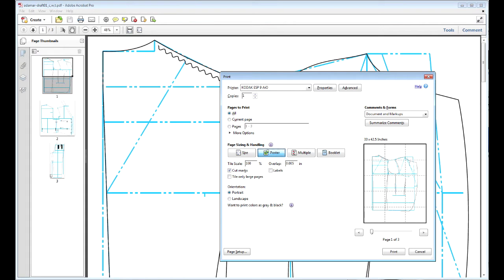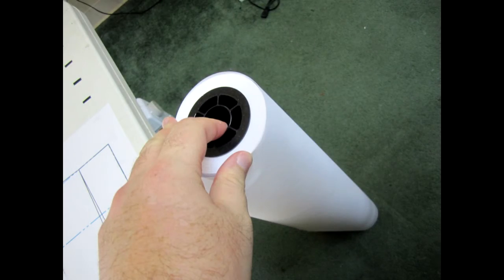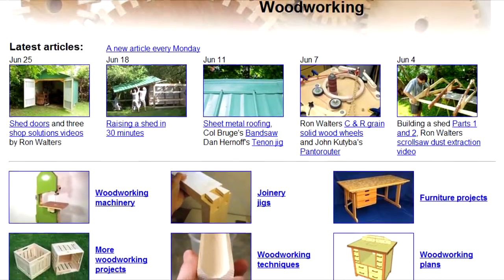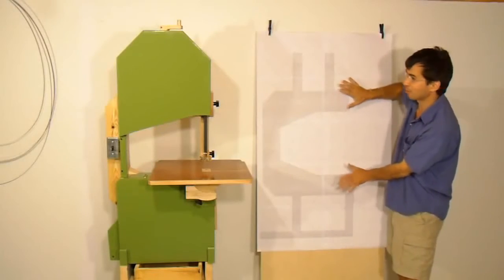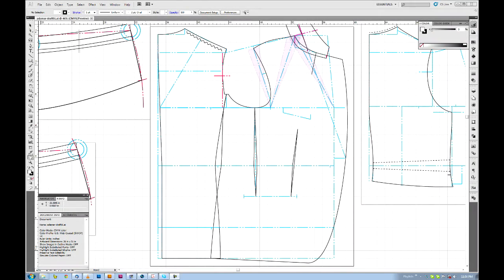After making the pattern, the next step is to transfer all of the patterns onto tiled 8.5-by-11 sheets printed at home, then transfer them to 36-inch plotter paper. The idea for this step came to me from Matthias Wandel of woodgears.ca — I owe the saved money on sending patterns to FedEx Office to him.